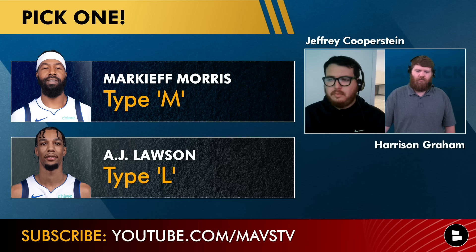M for Morris, L for Lawson — let us know who you guys would rather have. Be sure to hit that sub button and we'll see you next time.